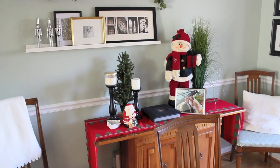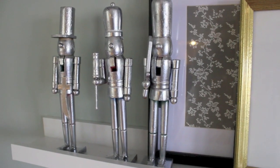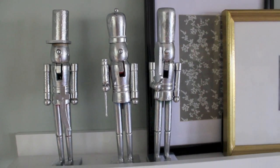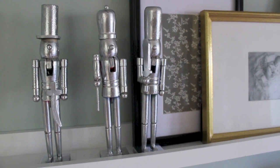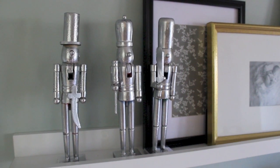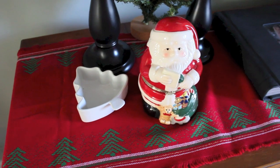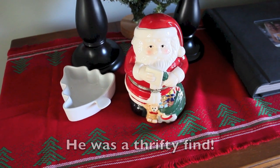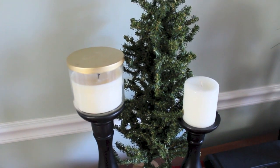I like to do something a little bit different with this area each year just so it doesn't get stagnant. Over here I have these metallic nutcrackers — I actually bought these at the Dollar Store. They were painted really bright red colors and I just removed the beards, then spray painted them with the same metallic spray paint I used on the votive holders on my table. This little white candy dish I got from Goodwill last year, and then this little Santa Claus is actually a music box. These little pillar candlesticks I've had for a long time, and that tree behind it is from Goodwill.